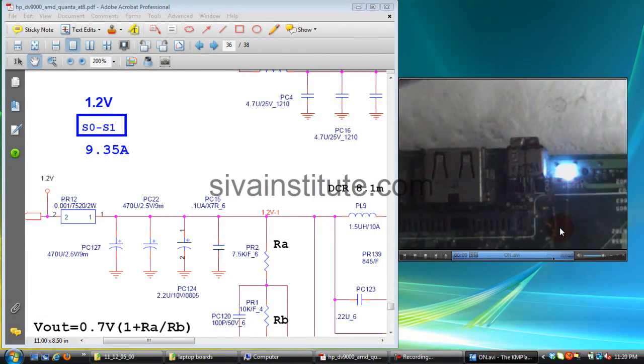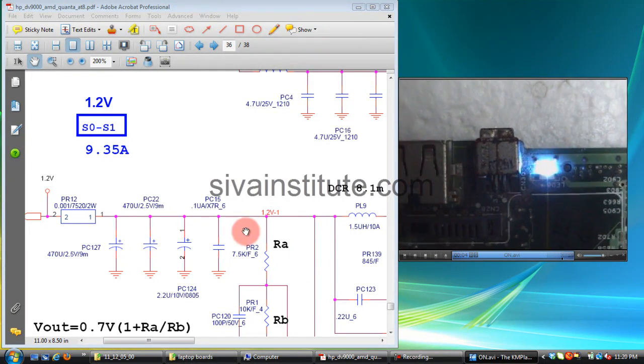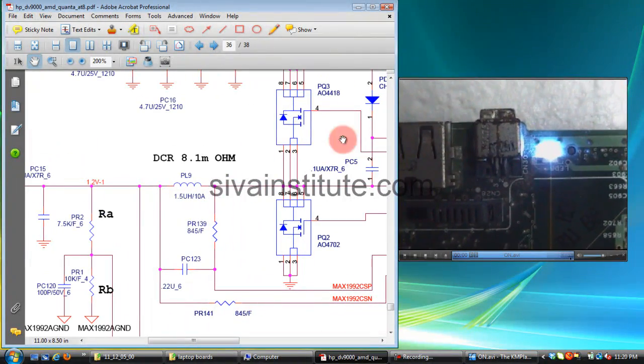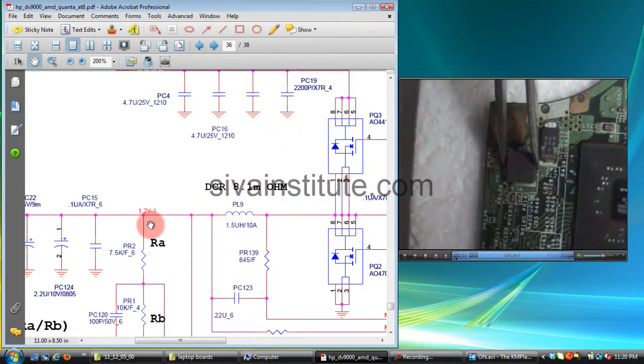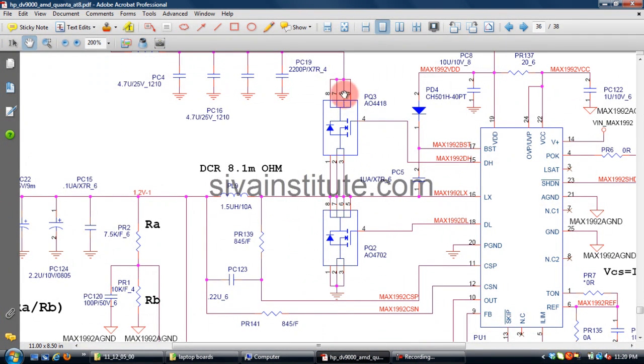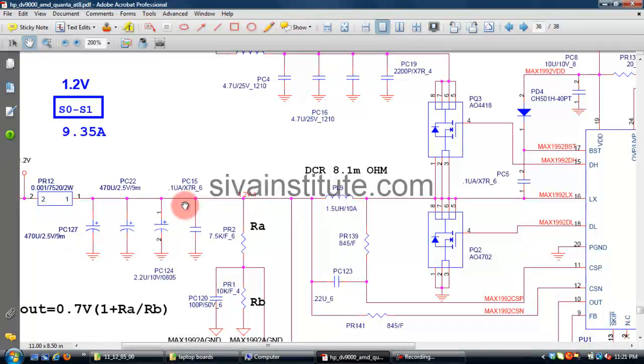After removing the coil, motherboard short is removed but short is still present here. So the short is confirmed — GMCH is short. The components are OK but since this supply goes to GMCH, GMCH is short and you should remove that chip.